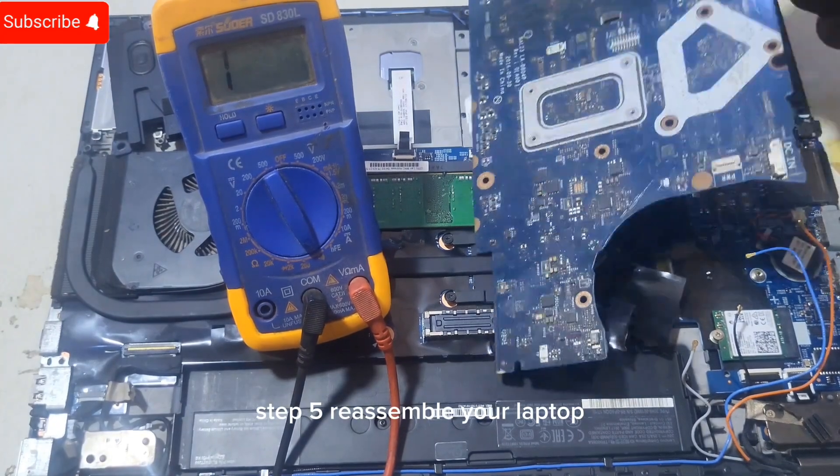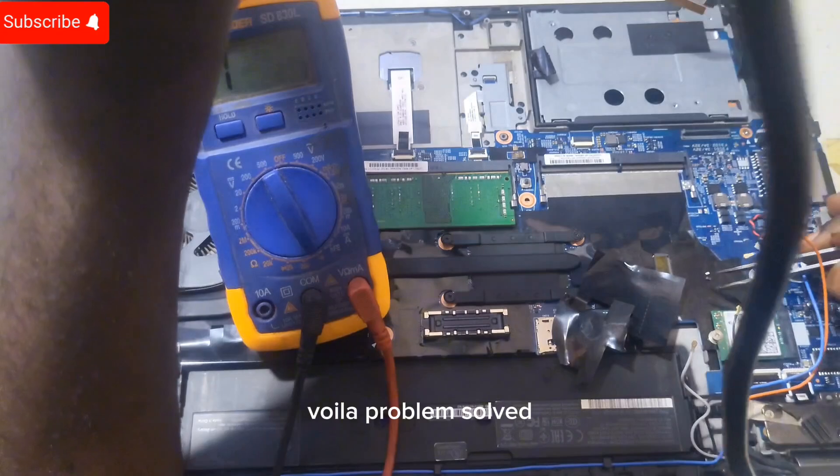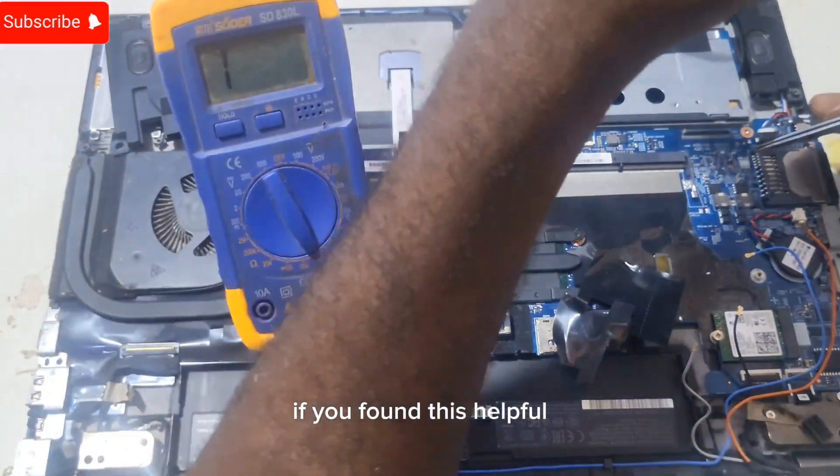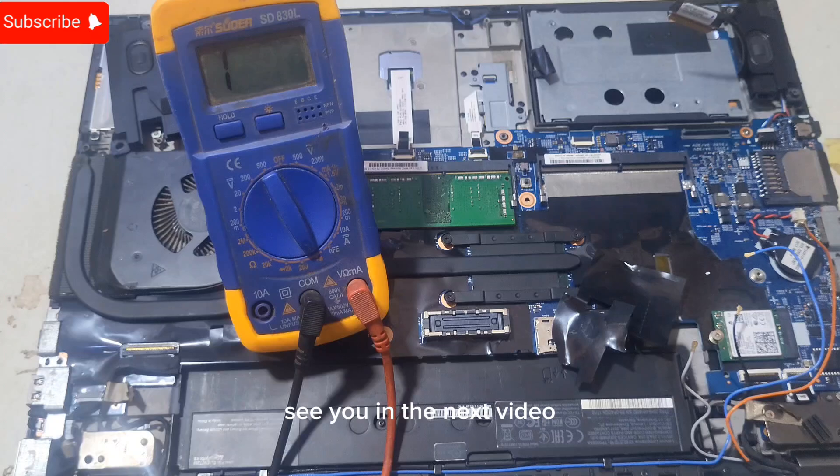Step five: reassemble your laptop, reconnect the HDD or SSD and power it on. Voila, problem solved. If you found this helpful, give us a thumbs up and subscribe for more tech tips. See you in the next video.